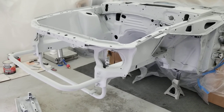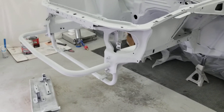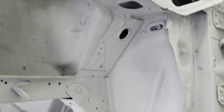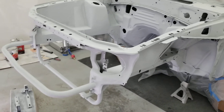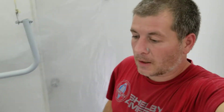Look at this engine bay — it's looking pretty good with those tubular supports. Looking real good, soon to have some paint on it. So until then, this is where I'm at with the bay.